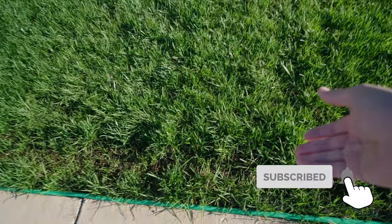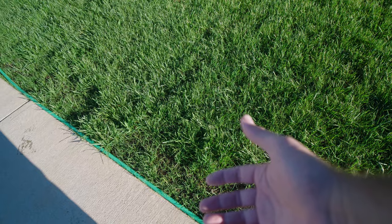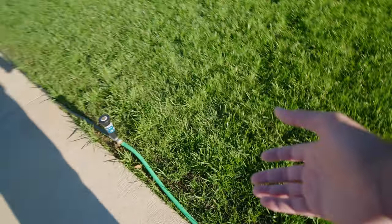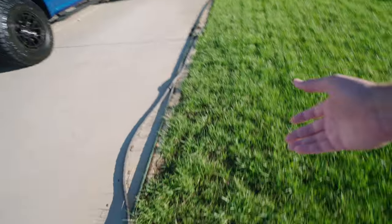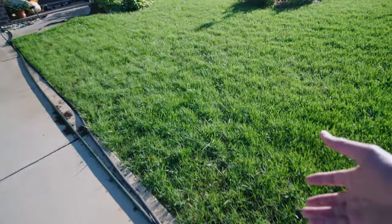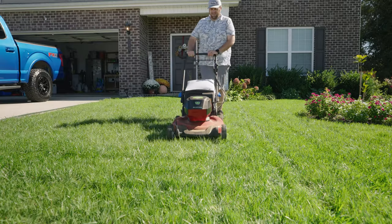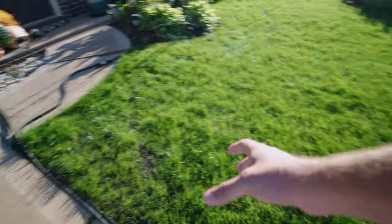I'm not going to hide things from you because things aren't perfect - right here along the sidewalk is always going to be a problem spot. People walk on my grass, which compacts these areas, and then you have the heat from the sidewalk going onto the turf. This area is always going to be a bit of a struggle, but it is coming in - even if slower. Along my driveway it's the same thing. We've started parking in the garage to help with compaction, but things are filling in quite nicely. It's not as tall as the main lawn - I mowed at two and three-quarters inches - but you can see it is thickening up.